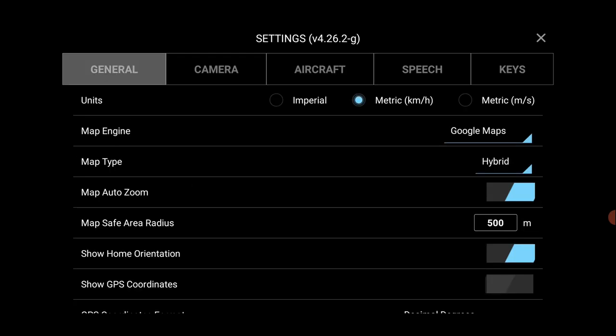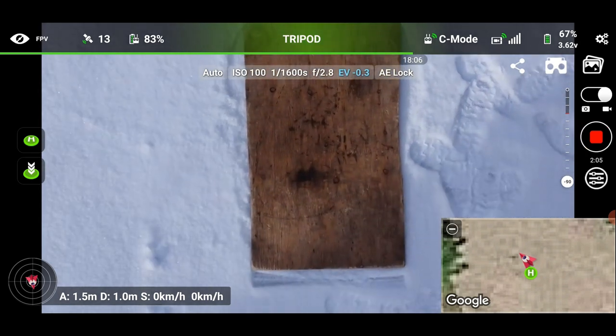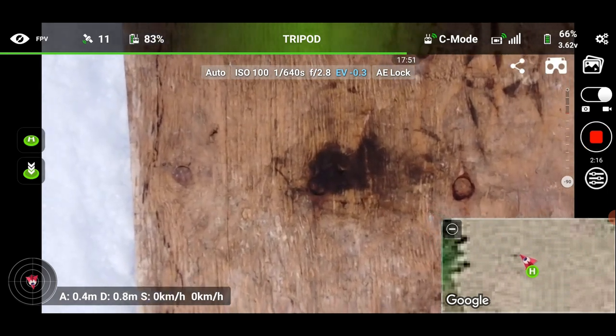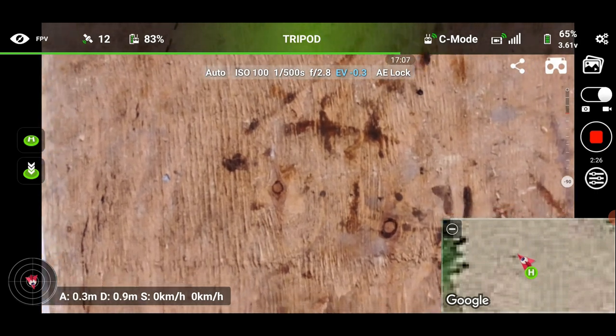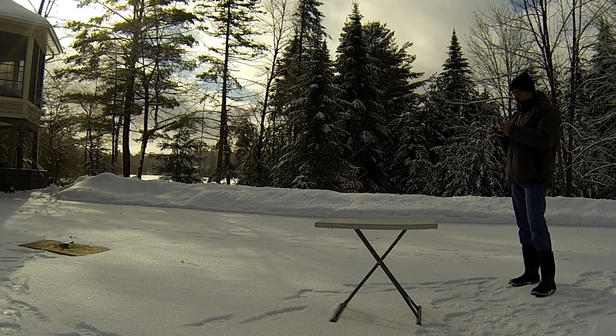Let's go back to the camera view. Below is my landing pad. If I hold the stick down just a little bit, if landing protection were still on it would have stopped and said 'are you sure you want to go below that height?' To make it land you'd have to hold the stick down fully — actually more than 85% — to confirm you want it to land. But now with it off, if you really want it to land you just hold the stick down and it lands. The motors won't turn off once it's fully down; you have to hold the stick all the way down to shut the motors off. Without landing protection it won't automatically land — you have to land it manually.